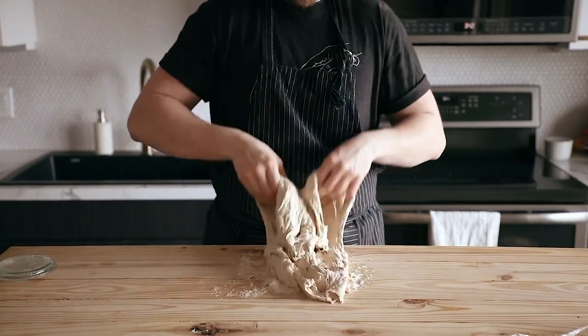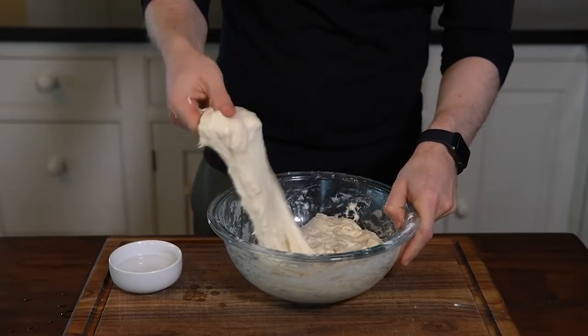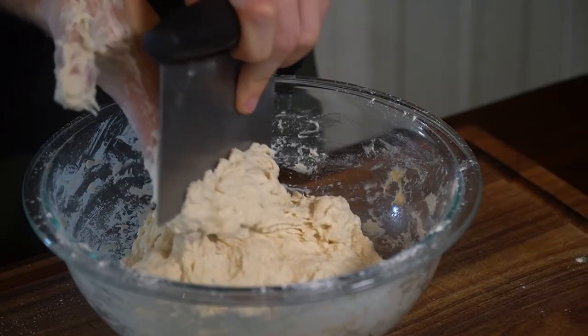You don't actually knead it — you stretch it out without breaking it, then fold it over, then you gotta let it rest, all the while your fingers become caked in mushy bread dough.